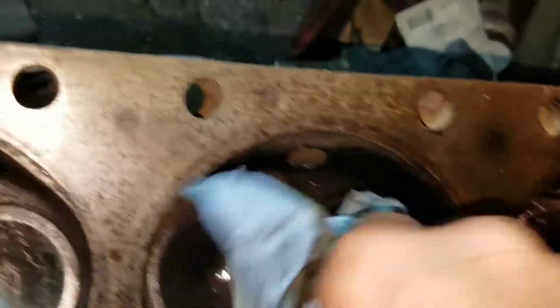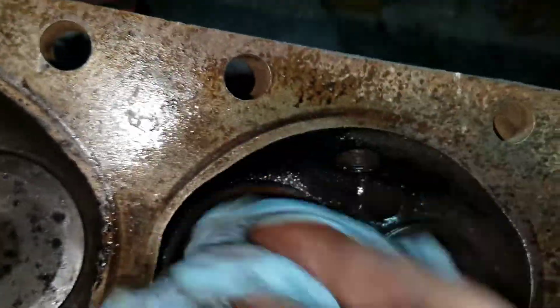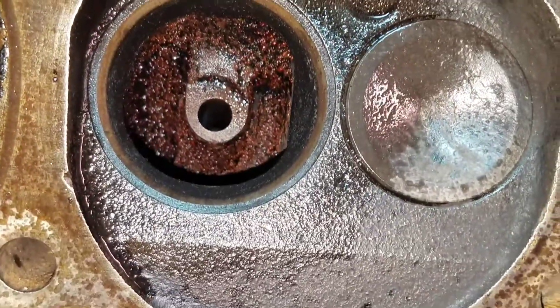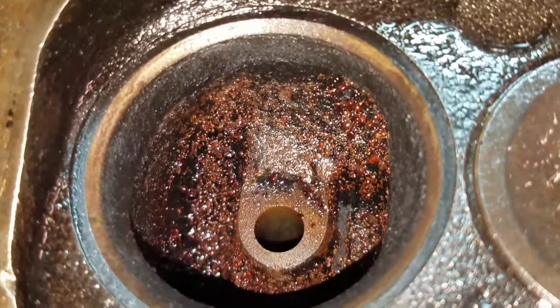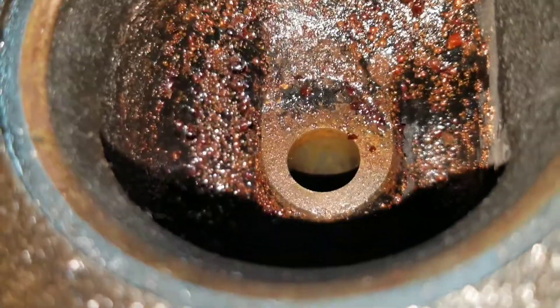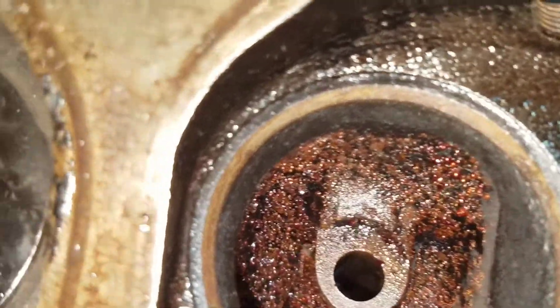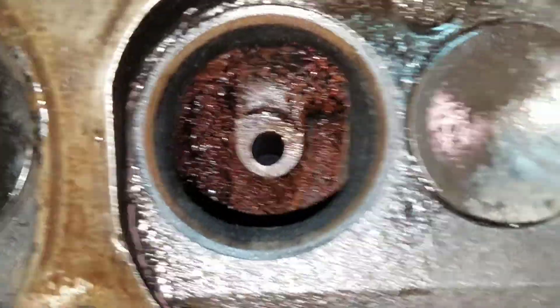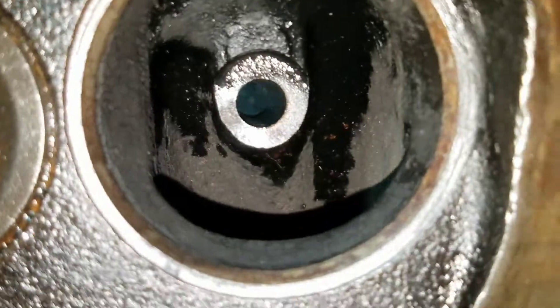This video was supposed to be about porting, and I was thinking maybe I should have done an inspection - but how about all in one? I think these have had a valve job before. That's an ugly port with rust. Let's showcase a cleaner one for now.